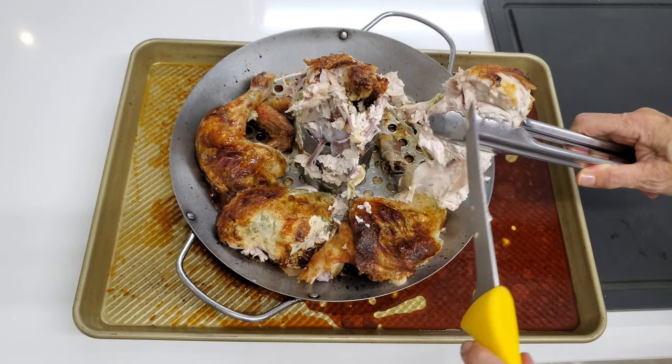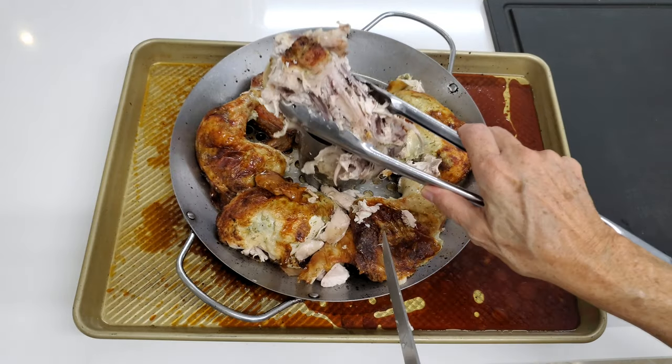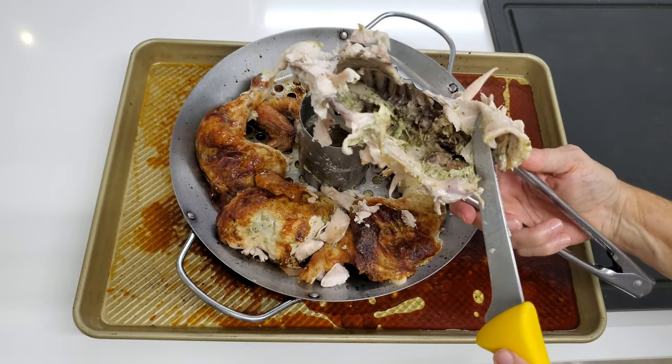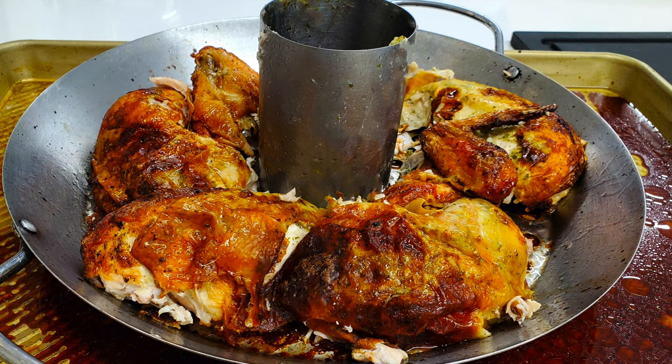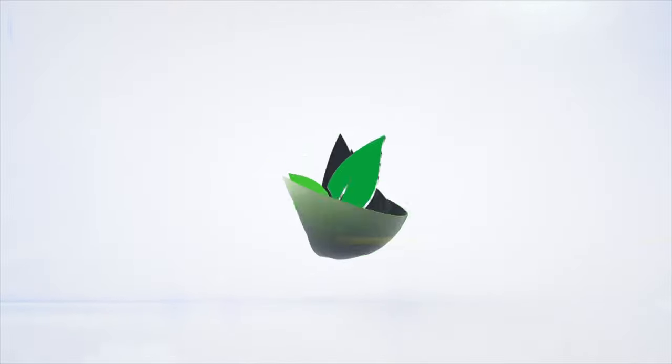Look at it — it's perfect, beautiful, and there's nothing more than the carcass. Now you can keep that for soup. Check out how easy it is to cut a whole chicken. Make it like Chef Pachi — delicious and amazing food. Enjoy Chef Pachi.